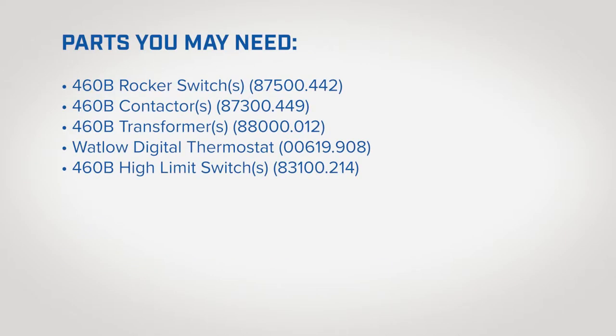You will also need the following parts: 460B rocker switches, 460B contactors, 460B transformers, a watt-load digital thermostat, and 460B high limit switches.